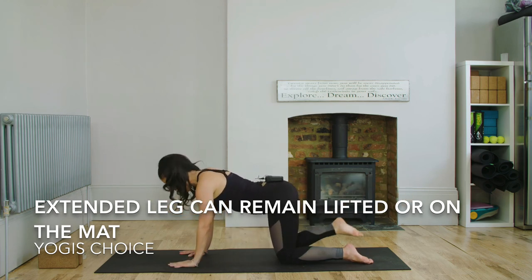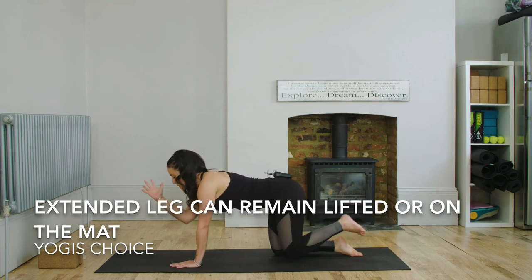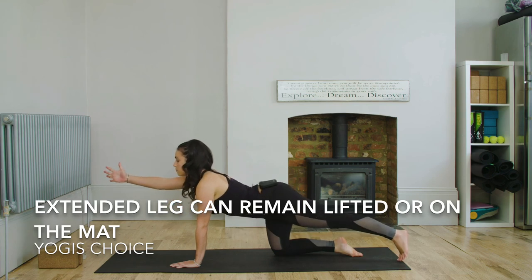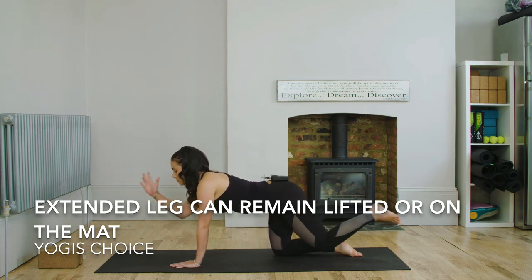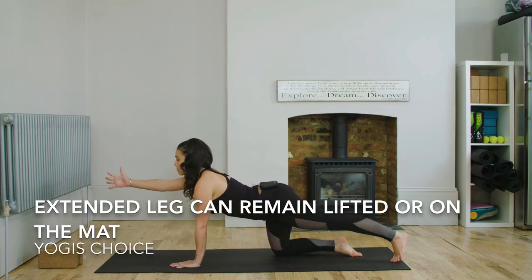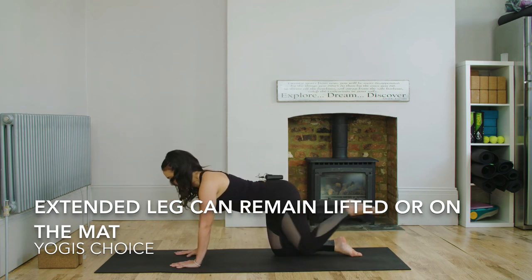And we're going to swap sides. So coming back down, this time we're going to reach the right arm forward and the left leg back. Then you're going to inhale, reach the arm to meet the knee, and then exhale, reach forward. And then come back to neutral.